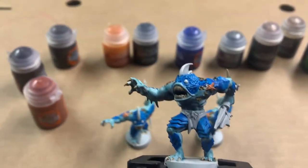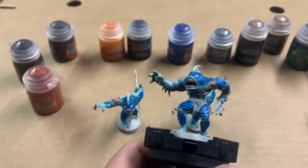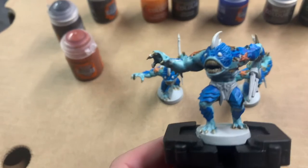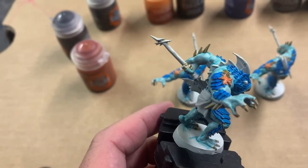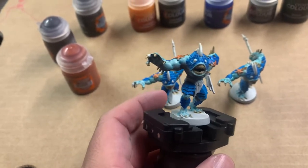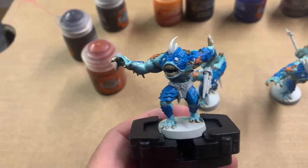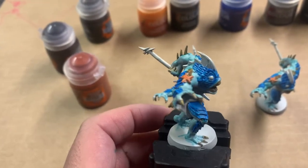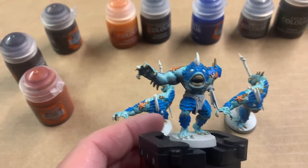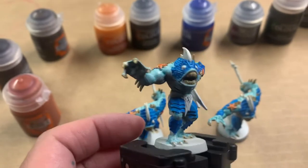The scales and the starfish and barnacles are painted. The scales were done in Talassar Blue, the starfish in Griffhound Orange, and the barnacles in Snakebite Leather. I may put a little bit of Agrax Earthshade on the scales to bring them out a little more — we'll see how it comes out. I'm also going to change it up and do the fin in yellow along with the eyes, then do the tunic in Gore-Grunta Fur, and hit the spear and belt in gold.